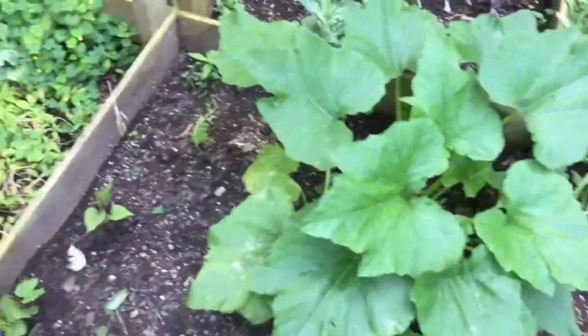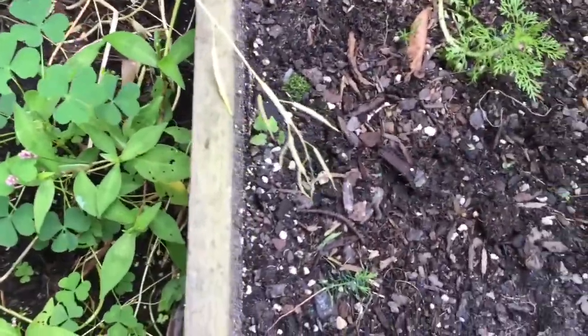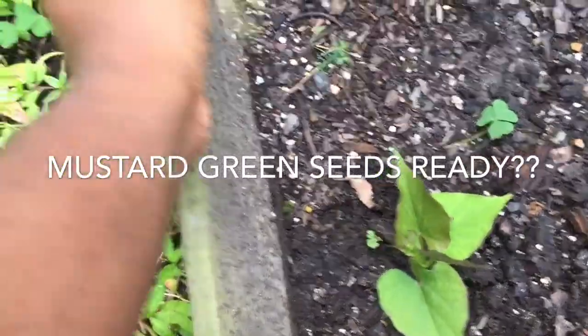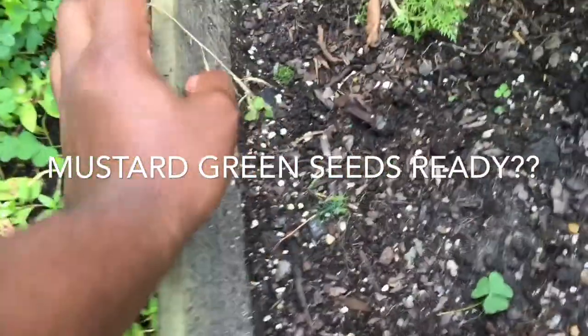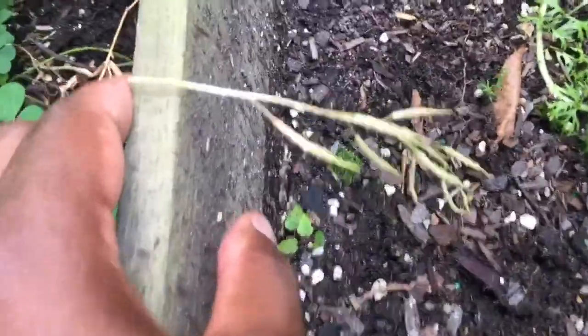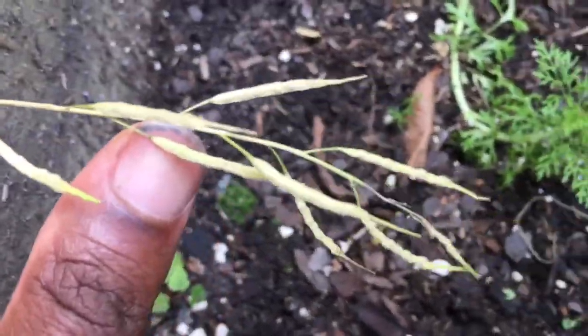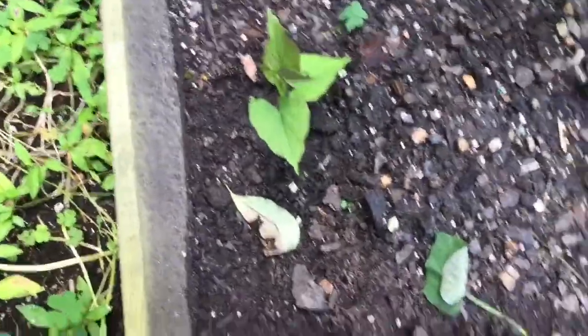We'll see what it does. Got some seeds here. I'm just going to pick. Matter of fact, I think they are. I might get those tomorrow, get one more day. I got a little bit of green still on them, but I think they're good to go.